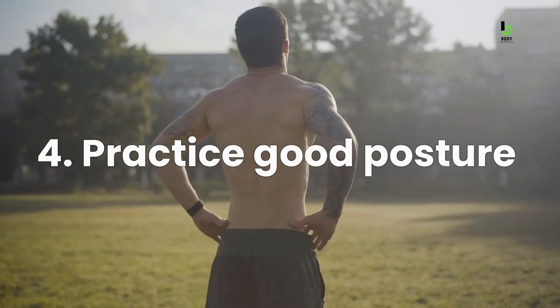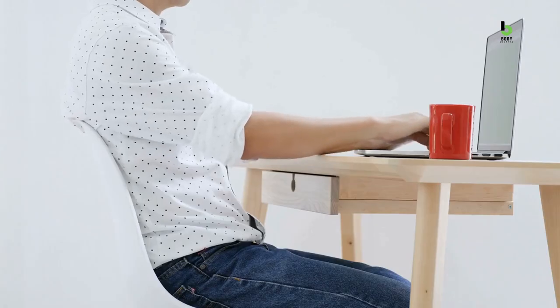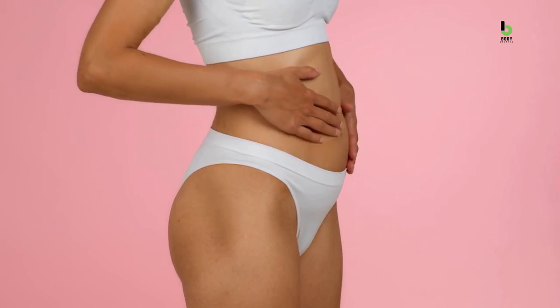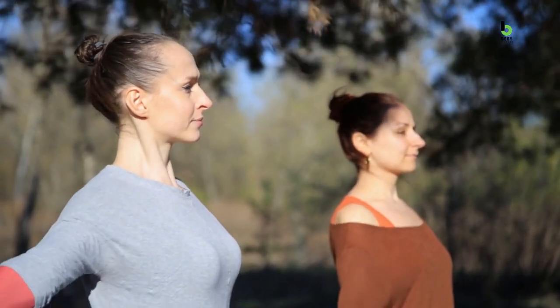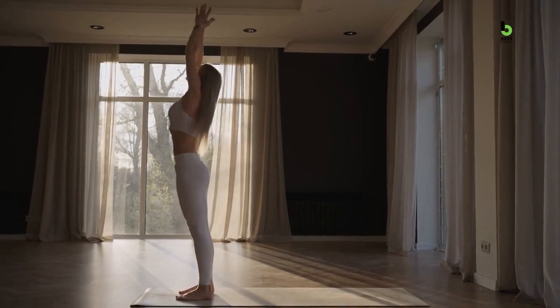Number 4: Practice good posture. Surprised about this one? Shouldn't be. Poor posture can contribute to a less than flat stomach, as it can cause your abdomen to protrude and create a pouch appearance. To improve your posture, try standing tall with your shoulders back and down, and engage your core muscles by pulling your bellybutton towards your spine.